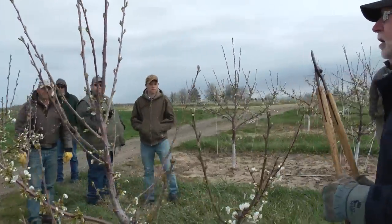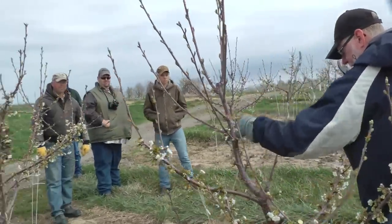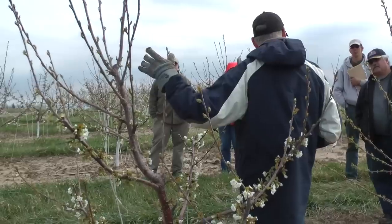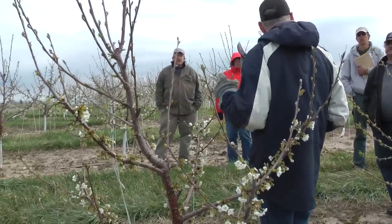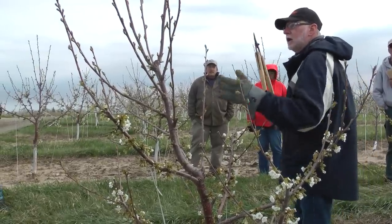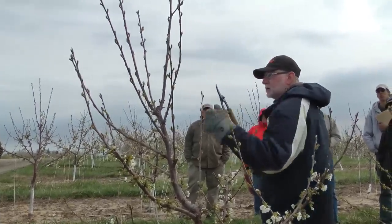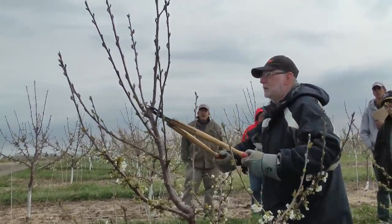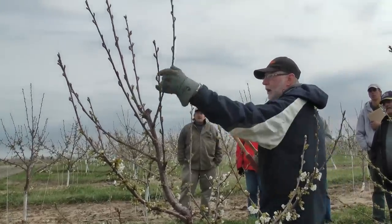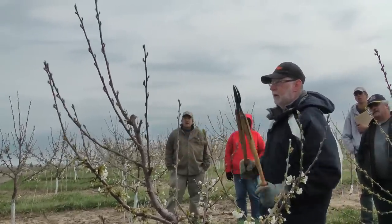So up here we've got some nice branches that are filling in quite nicely. The top — you said you want this maximum of seven feet tall? Somewhere in there, seven or eight feet? So you like this mostly as a pedestrian orchard then? So this is the strongest branch right here. If we're going to keep this at seven or eight feet, I'd like it to start slowing down at the top. So I'm going to cut that off because it is stronger. We'll take this then as our new leader. These branches here are pretty strong, so I'm going to take that off, take that off there.